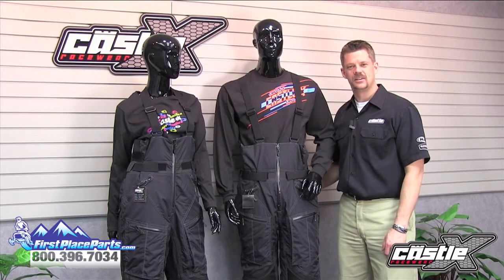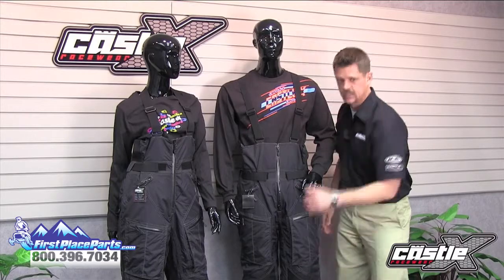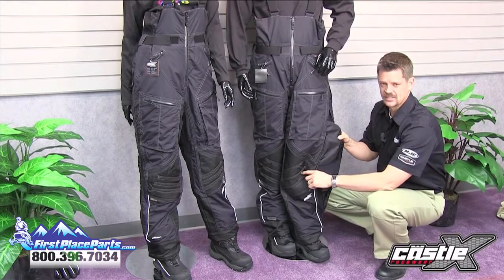There's also an AirDura insert in the seat and Keveltec in the high wear areas of the knees, the lower legs, and the cuffs. When you open the full-length leg zippers, you'll see 100 grams of removable DuPont ComfortMax Classic Insulation.